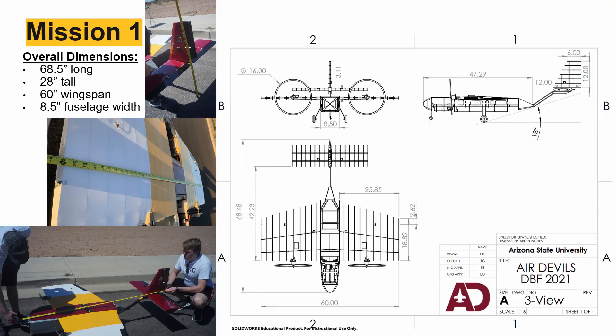The Duct Tape Overcast is 68.5 inches stem to stern, 28 inches from the ground to the tip of the vertical tail, and has a 60-inch wingspan with a fuselage width of 8.5 inches. It's built like a steakhouse but handles like a bistro, with a split carbon fiber keel, laser cut wooden structure, and 3D printed joints.